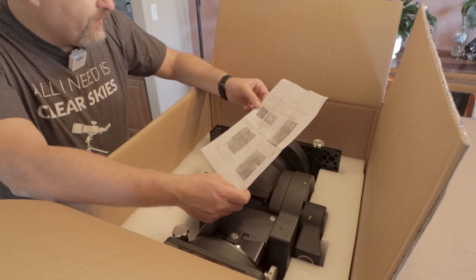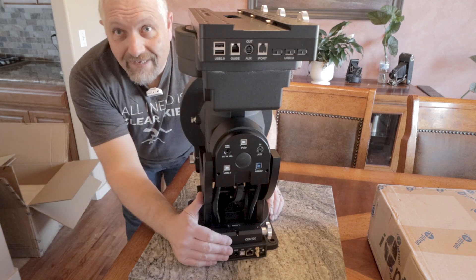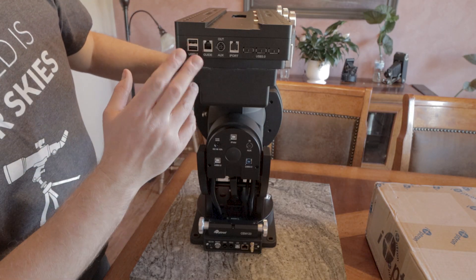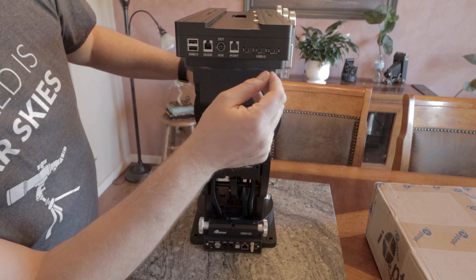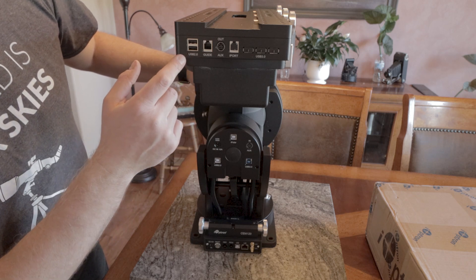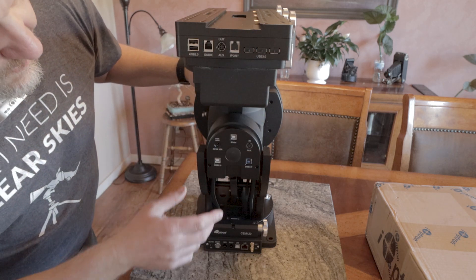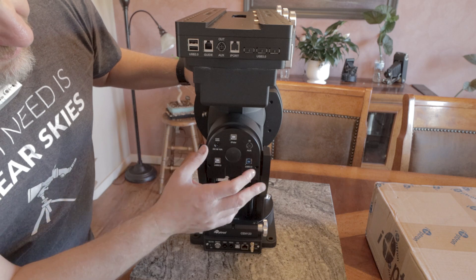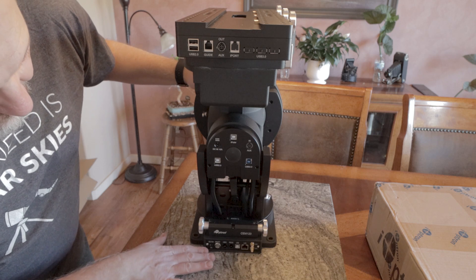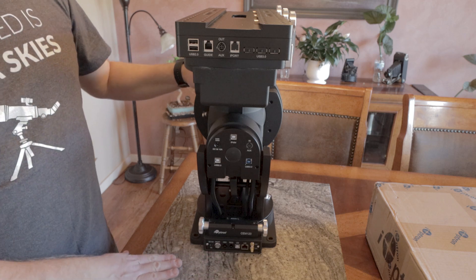I'm actually going to read the instructions so I don't screw anything up — I'm pretty good about screwing stuff up. So here is the mount outside of the box. All I can say is I'm seriously impressed with the size of this mount. It's got some power outputs, USB hubs — it looks like there are three USB 3 ports and two USB 2.0 ports. It's also got DC power outputs on the sides, a DC input, and those are all the inputs. Down below you've got your actual power for the mount, and it's got room for Wi-Fi.